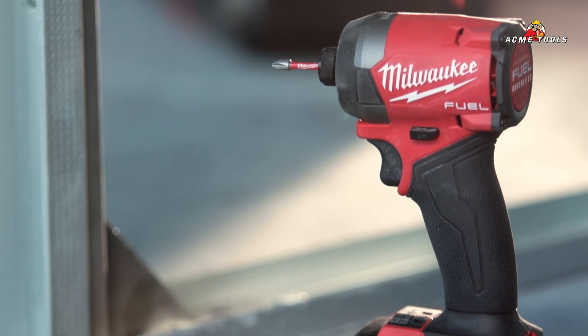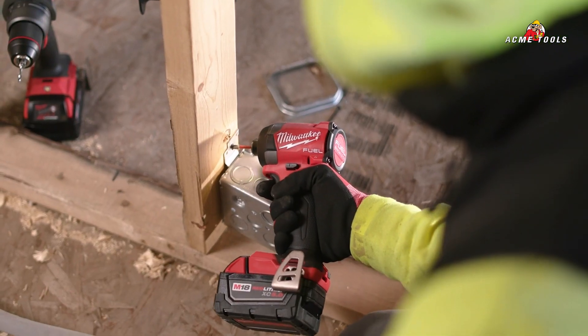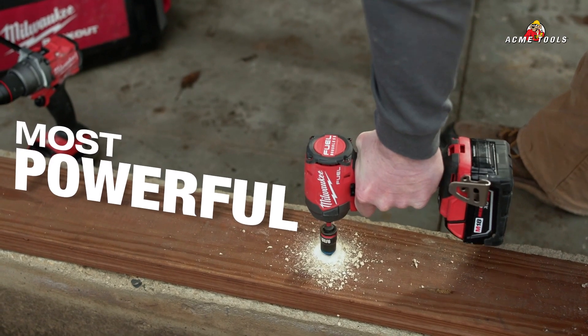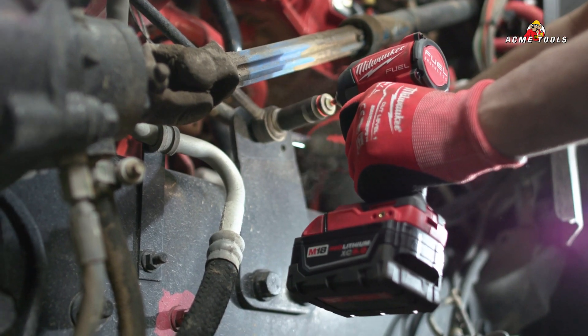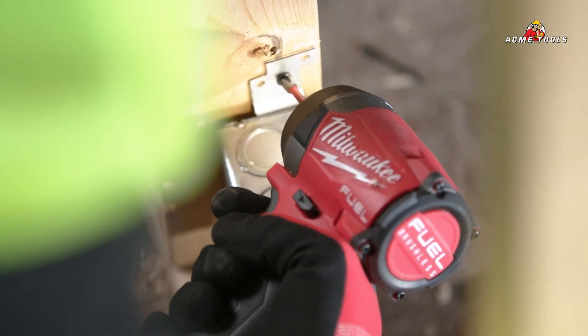The M18 Fuel Impact Driver — the power behind it, you know it's always going to be there. It's powerful, lightweight, compact. The M18 Fuel Impact Driver has more power. It allows me to be quicker. It's more reliable. It's just so versatile with the speed and the strength that it's great for any application.